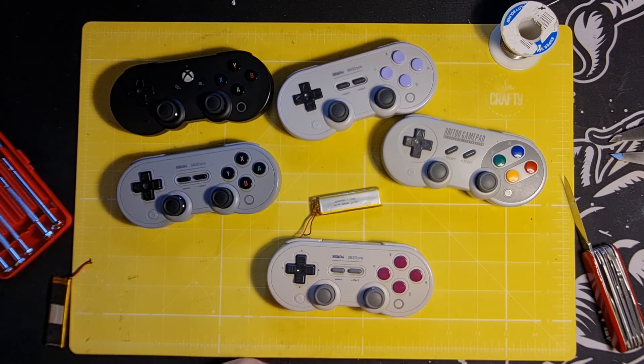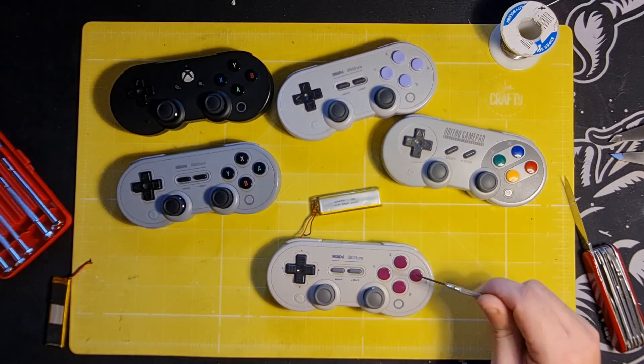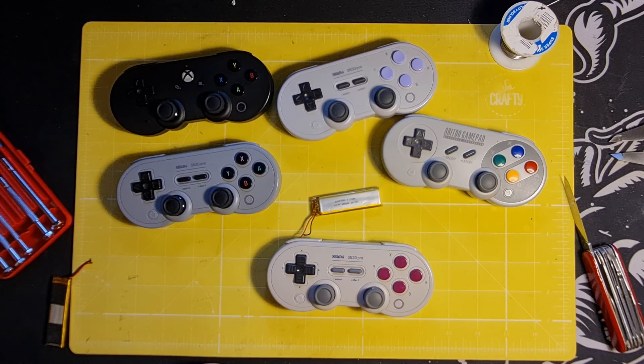I'm happy with the two controllers I've done so far. I hope you find that helpful, and maybe I'll see you again next time.